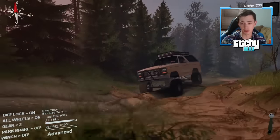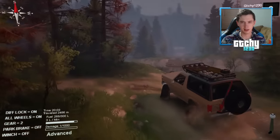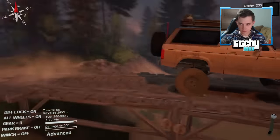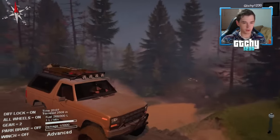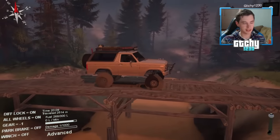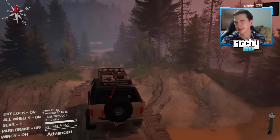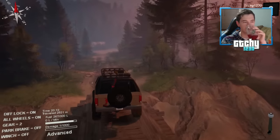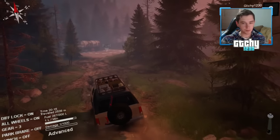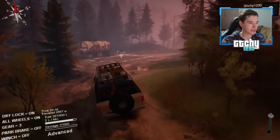It's getting a little dark out — about 8 PM in-game. What a beautiful car on this bridge, just chilling. Fantastic — I shouldn't call it a car, not really a truck either. I guess technically it's an SUV.